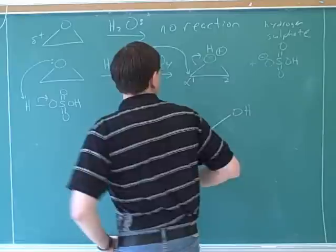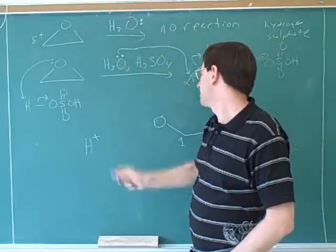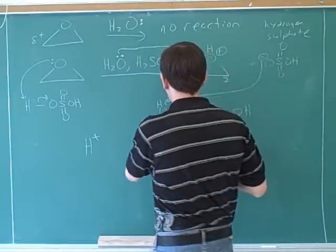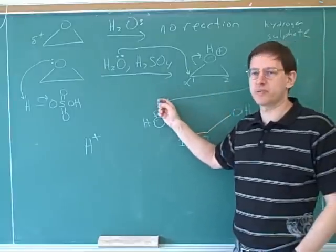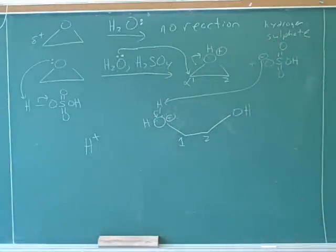Sulfate is a pretty poor base, so it wouldn't deprotonate water because water is neutral. But it can deprotonate somebody who's already positive — that's why it was important to notice the charge here. This is our standard way of showing deprotonation: the oxygen is taking this proton, which will get rid of our charge. Now let's draw the products from that step.